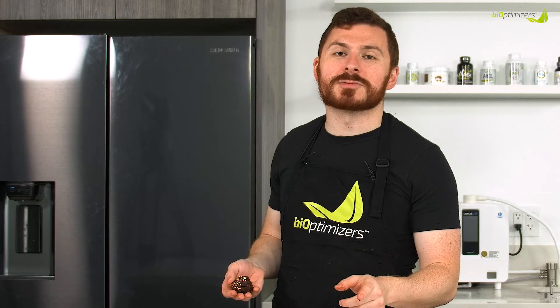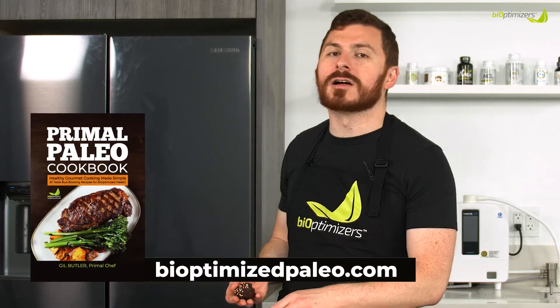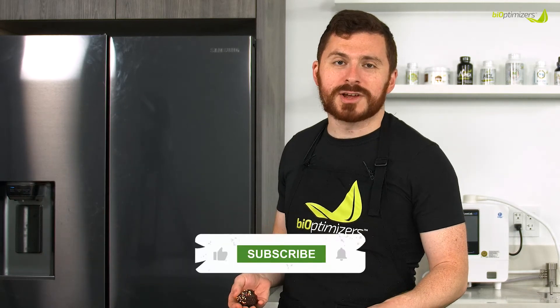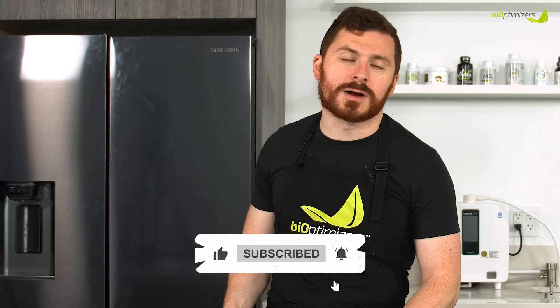Anyway, you can find this recipe in the Primal Paleo Cookbook from Bioptimizers, so look for it along with many others. I'm Gil Butler, The Primal Chef. Find me online at theprimalchef.com or Instagram at the underscore primalchef. Thank you so much for watching and we'll see you next time.